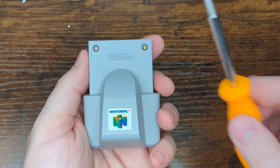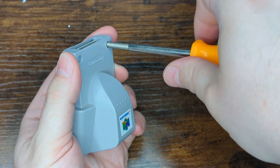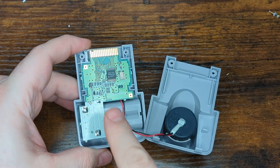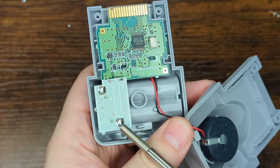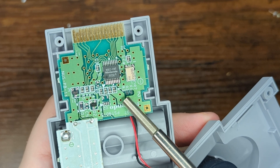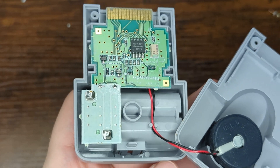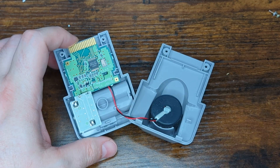To disassemble the rumble pack we just need to use our 3.8 millimeter game bit and take out the two game bit screws near the connector port. Once those screws are removed, pull it back and take out the two little hooks in the back. Previous methods of this mod would have you desolder a resistor and bridge it across a couple of points. We're actually going to run a wire from the positive battery terminal to the point right here underneath the E and N — just the first one. This is the method used in official Nintendo demo kiosks that included rumble packs, so it's an official type method.